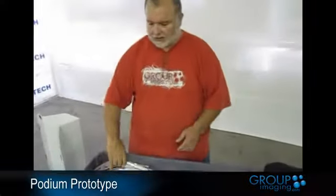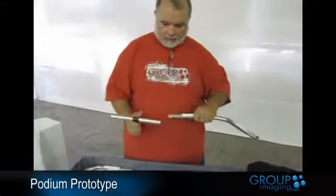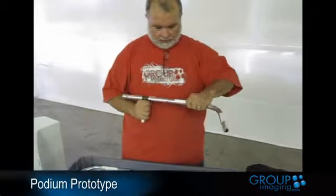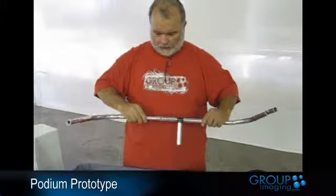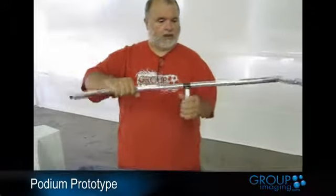We're going to put the top together first. The Velcro faces up. Pick up one of these and make sure it goes on correctly — these can't go on backwards, so you wouldn't have your Velcro facing up. That's right there; the legs go down, so we're good to go.